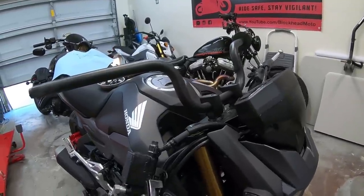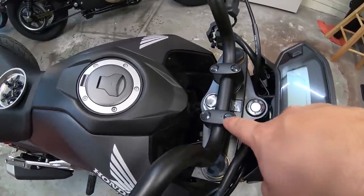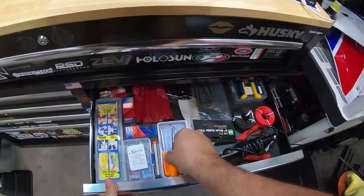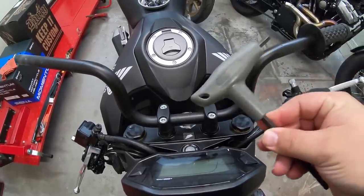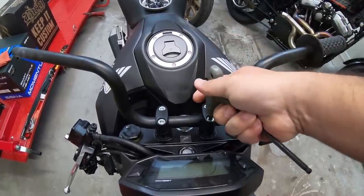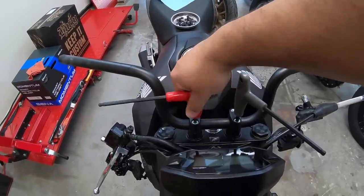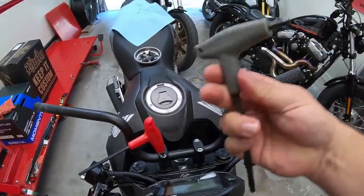We have everything off the bars. Now we're going to undo the clamp where the bars are clamped onto the top of the triple tree. Remove these covers — there are hex key sockets under them. These bolts are really stuck in there, so make sure you have the right size hex. Wiggle it back and forth to confirm it's gripping, because you don't want to strip it and make the job way harder. It's a six millimeter hex — make sure it's seated properly before you loosen it.